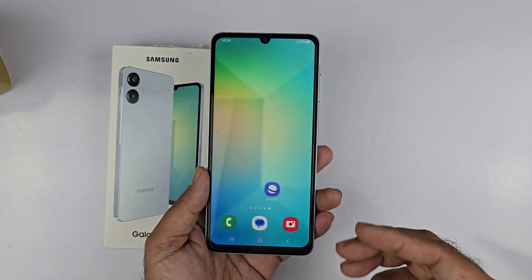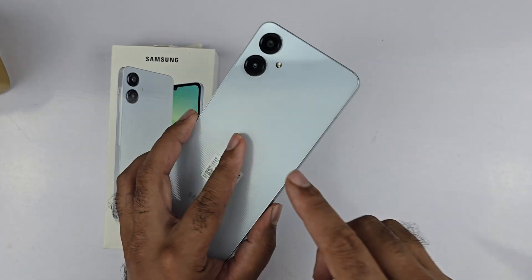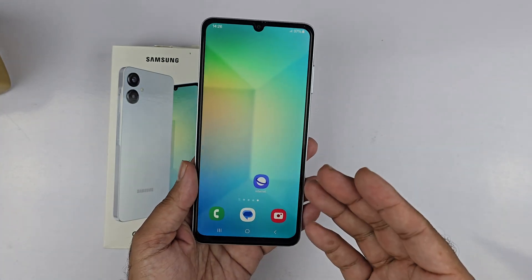Hey, what's up guys. In this video I will be showcasing you 3 different methods to take a screenshot on your Samsung Galaxy A06. So let's begin the first method.